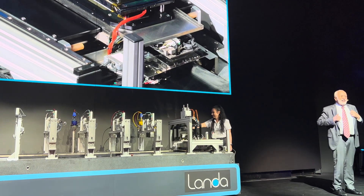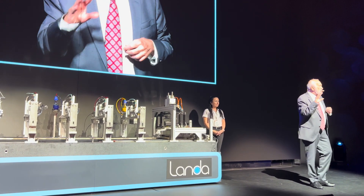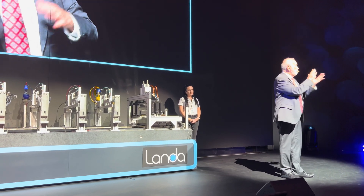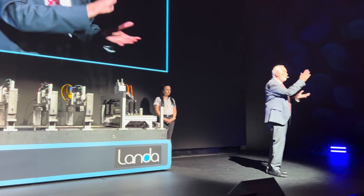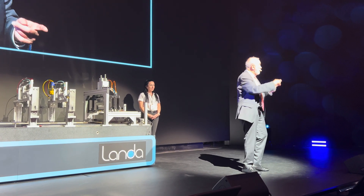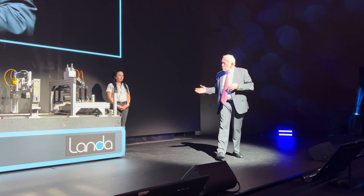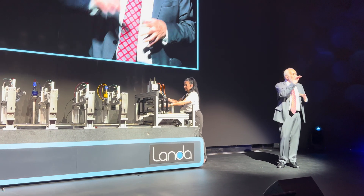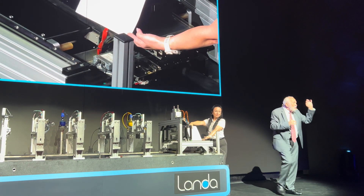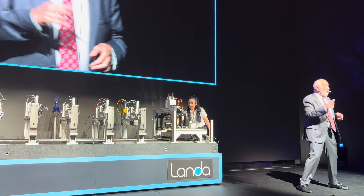One last thing. Those of you who are offset printers are probably asking yourselves: with offset printing, I know when I transfer ink from the blanket to paper, about half the ink goes to the paper, the other half remains on the blanket. But that's okay, because it's always the same image I'm printing. But with digital printing, what happens to that other half of the ink? Irina, please show us the ink that remains on the blanket and how we deal with it. Of course — zero ink on the blanket, 100% transfer, because the next image is different from the previous one.